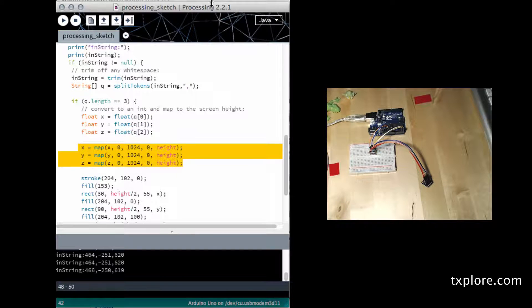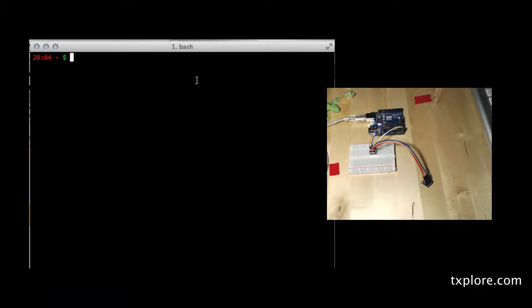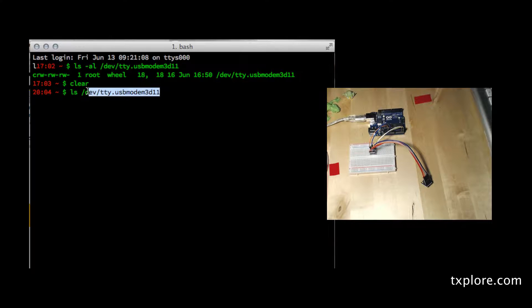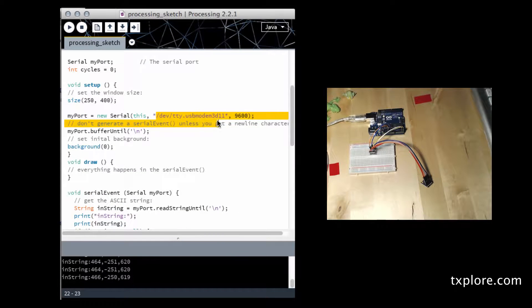Let's run it. Actually, before I do that, I'll show you how I can figure out the name of my current serial port that my USB connection is providing. On the Mac, all you've got to do is go into the dev directory and look at which devices exist under this name. Right now I've only got one USB device, so this is the name that I need to use. And I paste it here so that my Processing script knows which name to use.